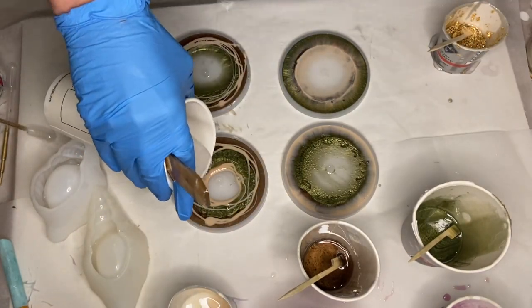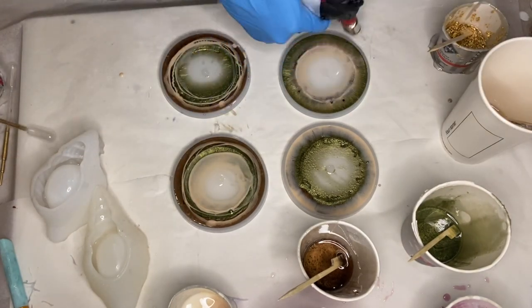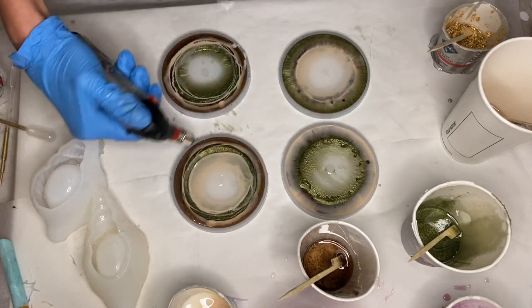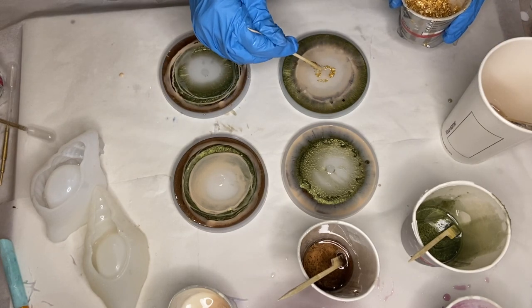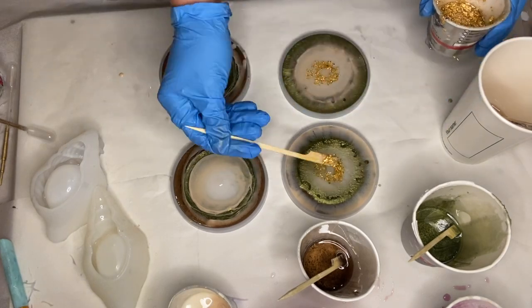I pour clear resin into the center and use a torch gun to pop any air bubbles, moving the torch gun very quickly so as not to burn my resin or my molds. Now I'm ready to start placing in my center detail — with a wooden stick I carefully add in my gold leaf flakes.